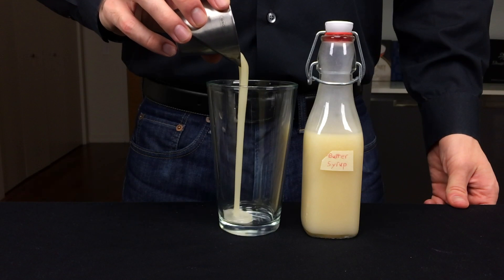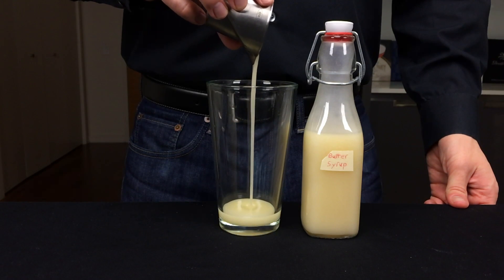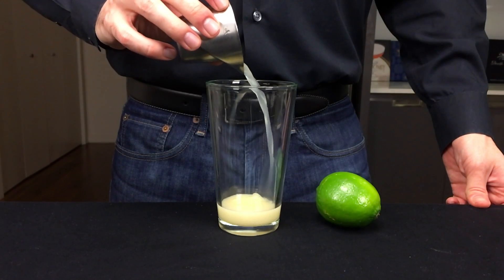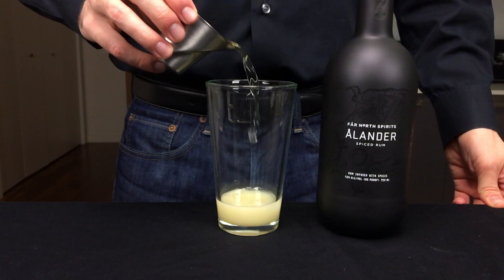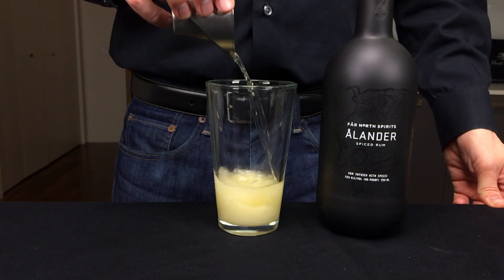Start by adding a fat ounce of your butter syrup — about one barspoon more than an ounce. Then add half an ounce of fresh squeezed lime juice, and finally two ounces of your spiced rum. I'll provide a link with these full measurements.